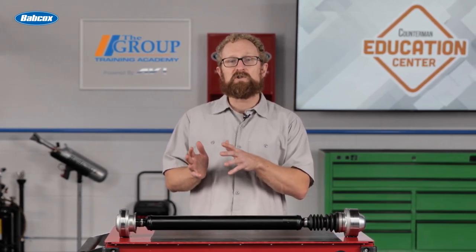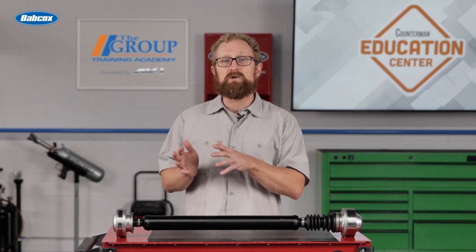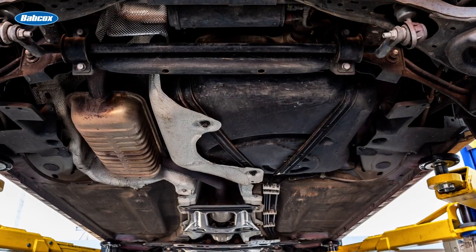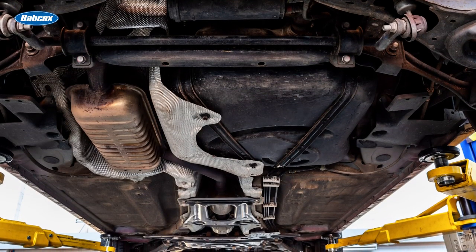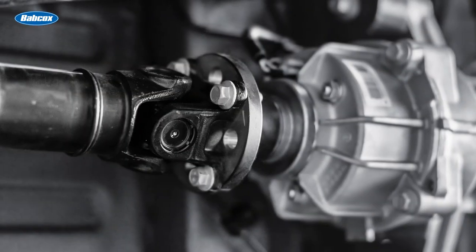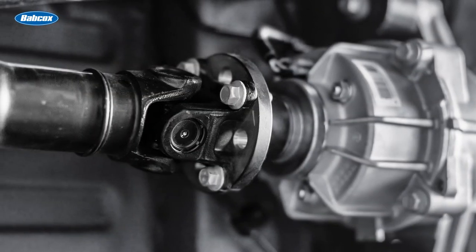If the bushing or bearing that supports the drive shaft, or the drive shaft U-joints, wear out or fail, they can interfere with the unit's ability to rotate correctly. This can result in unusual rattling, clunking, or even scraping sounds from underneath the vehicle.